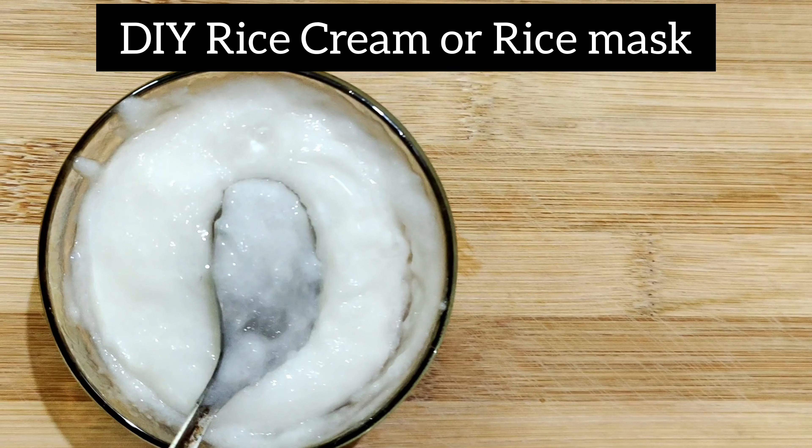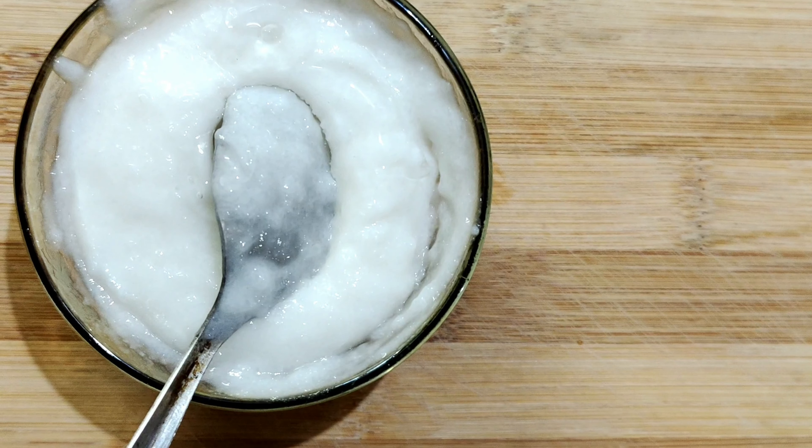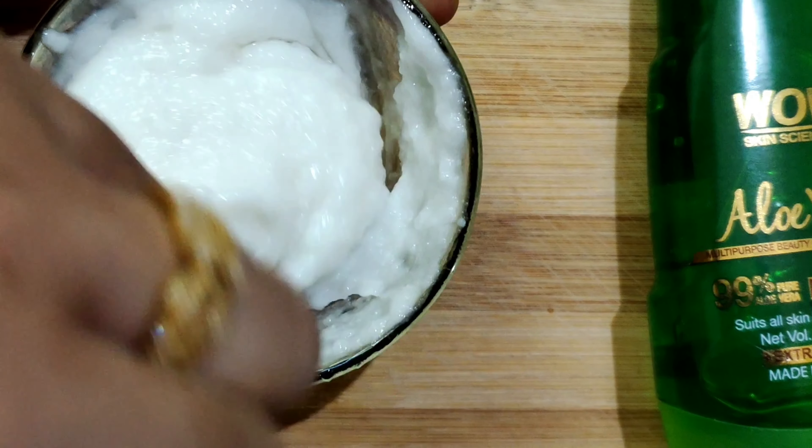Hello Viewers! Welcome to Jelly Beans Family! Let's talk about our skincare routine in our channel. You can tell us about your thumbnail.